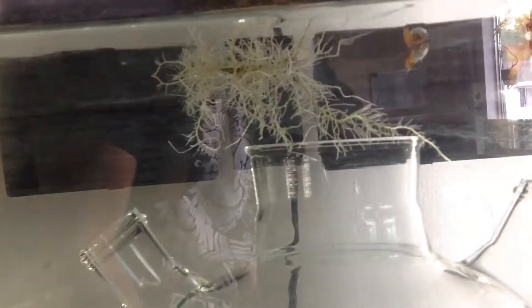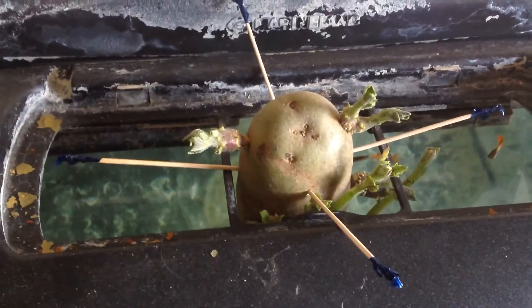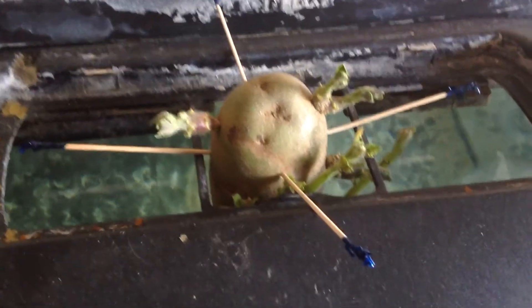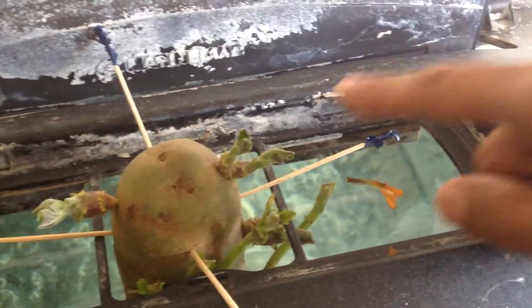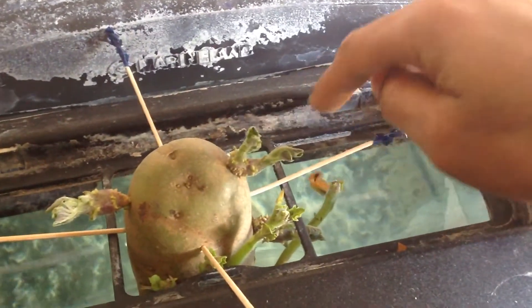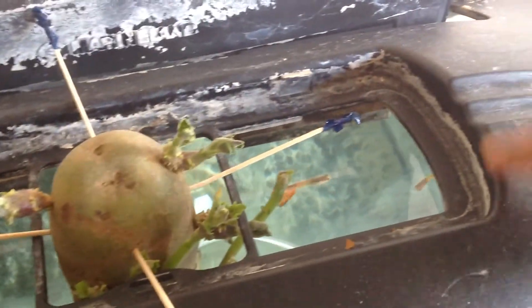So I came up with a new idea. This is our fish tank, our lovely fish tank. You can see the roots right there, and up here you can see our potato sitting in the top of the fish tank, with some fish flakes and the residue from the Ohio water.